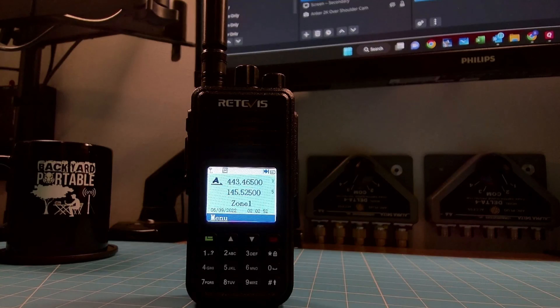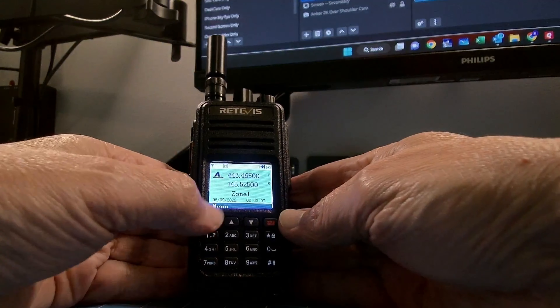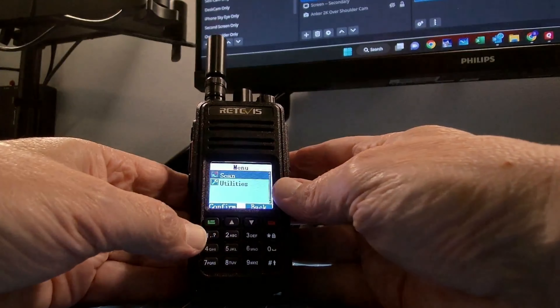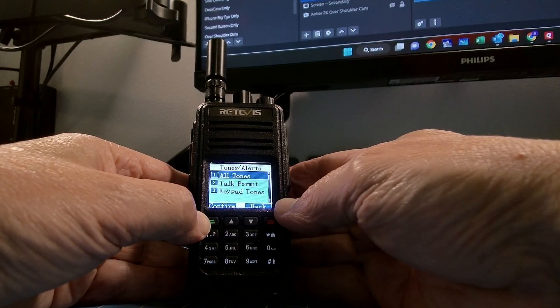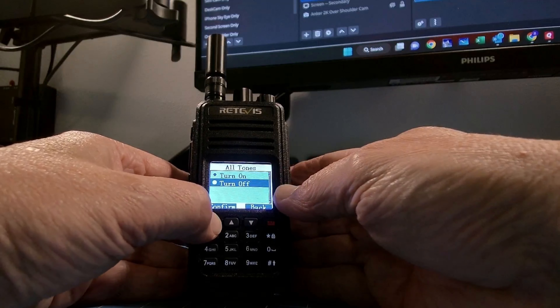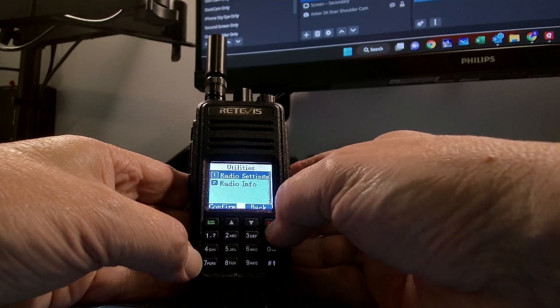Here's one of the first things we're going to need to adjust on this radio. My microphone is directional and pointed away from the radio, but I promise you that was loud. We need to do something about that beep first and foremost. We're going to go get into the menu settings. Your first button is menu in the bottom left-hand corner of the screen — the green button. Go down one to utilities, confirm, confirm radio settings. Let's find tones and alerts, confirm. All tones — let's turn them off for now because I don't know what other tones are going to come about that I don't want to hear. All tones off.